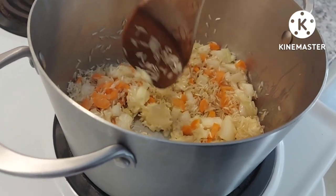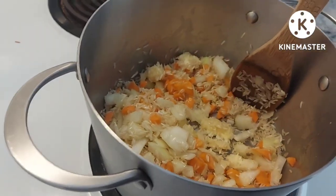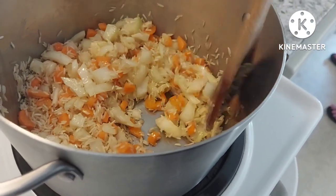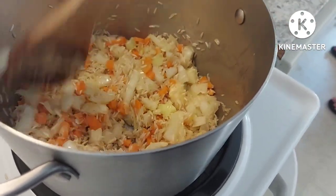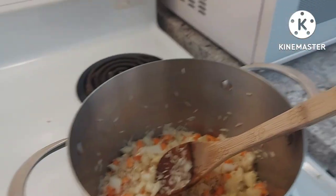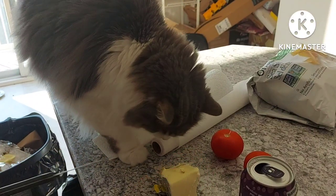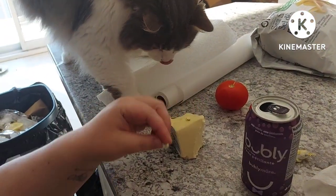Let's break up the butter a bit so it'll melt quicker. Chicken bouillon. All right, we got the chicken — drop the salt.